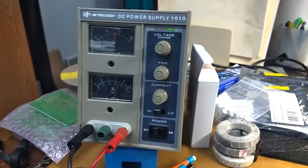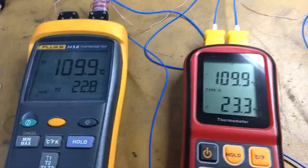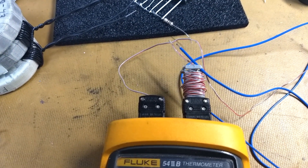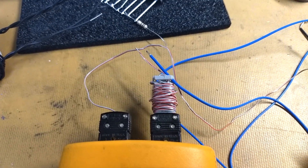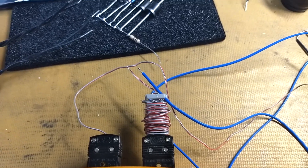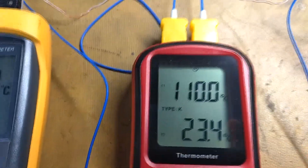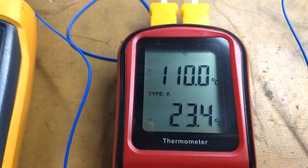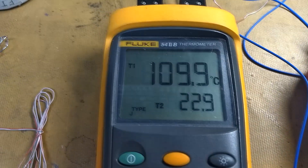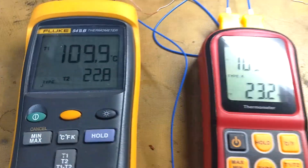We have a power supply here powering that resistor, and the two meters here. On this one we have the type J thermocouple running to that heat sink and one just sticking out here in the air for the ambient temperature. You can also see the blue thermocouple for the ambient reading for the other meter. This has been running for a while. This meter is showing 110 degrees on the heat sink with a 23.3 degree ambient, and this one is showing 109.9 with a 22.8 degree ambient. So they're very close.